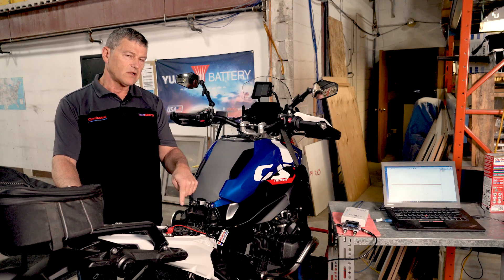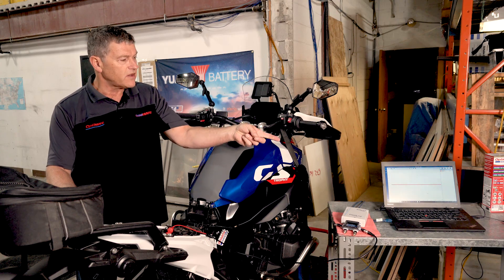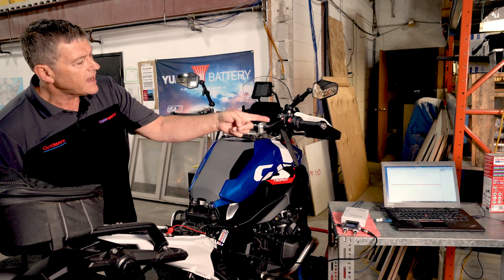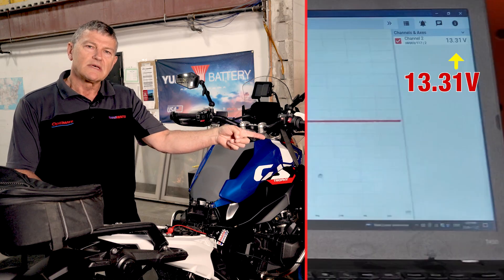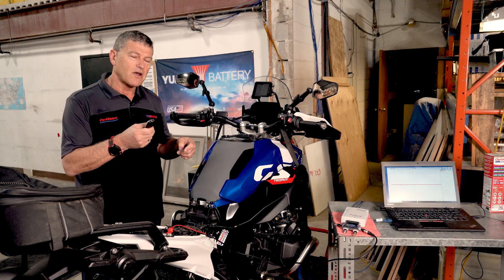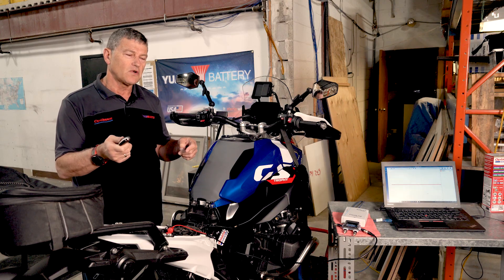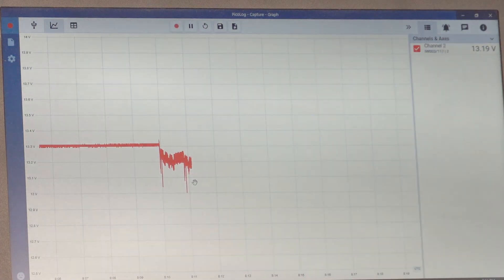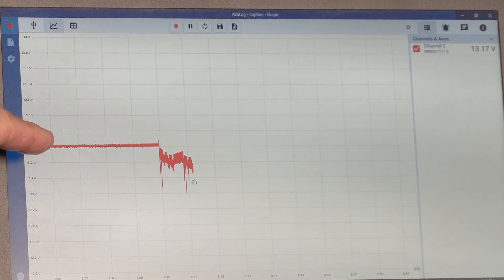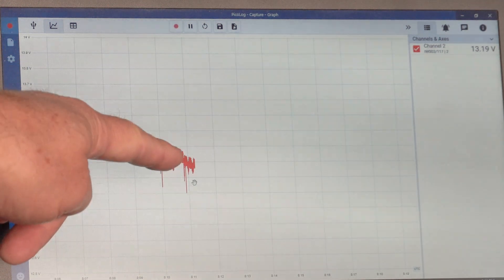We're monitoring the voltage of the battery with our PicoScope running onto a laptop. You can see the voltage is about 13.3 volts. Now we're going to turn this bike on and leave it on until the battery turns off. The test is running — you can see the bike was off at 13.3 volts approximately and there it's discharging, the voltage going down.